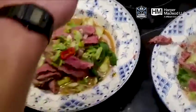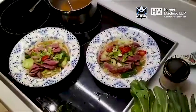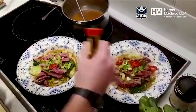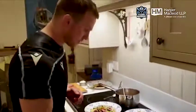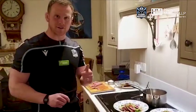Squeeze the fresh lime. And then one more dash of soy sauce. And there you have it — beef cheat ramen, we'll call it, with pak choi, rice noodles, finished off with some chilli, spring onions and coriander. Enjoy.